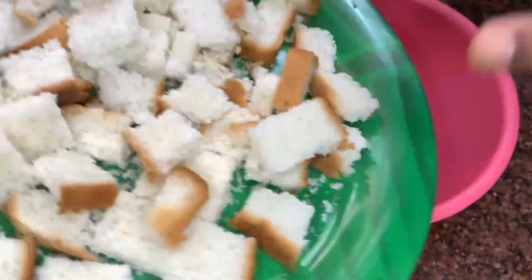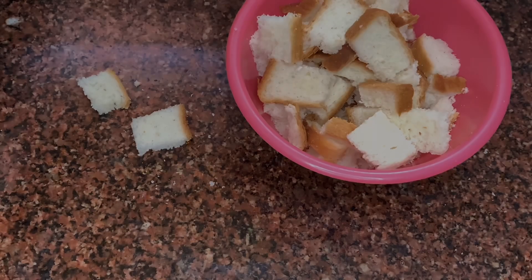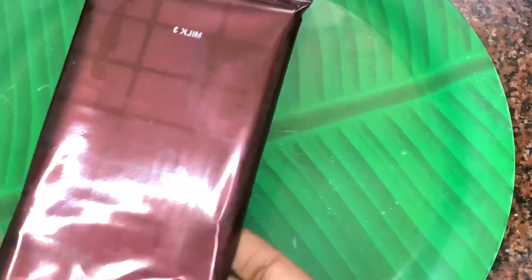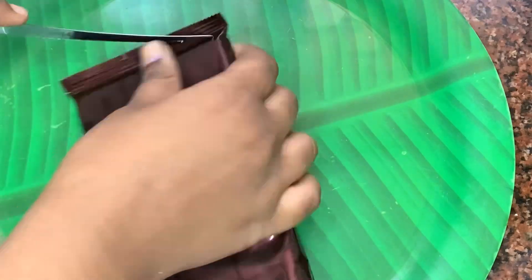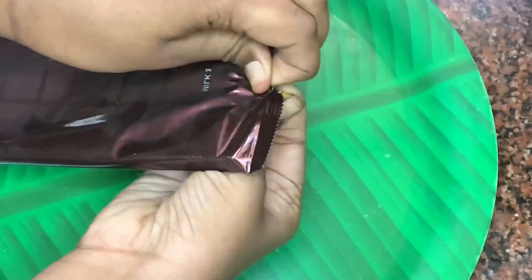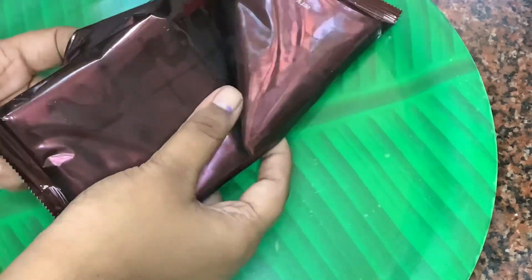Now I'm adding them to a bowl and keeping it aside. Now I have taken chocolate — today I'm using Amul's chocolate. You can use any brand's chocolate; you can even use Dairy Milk, but go with milk chocolates.